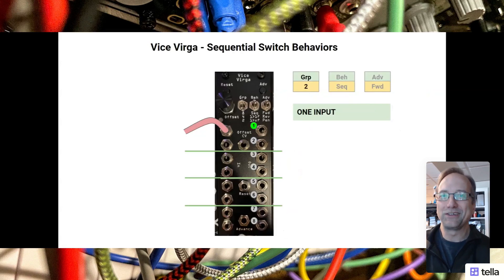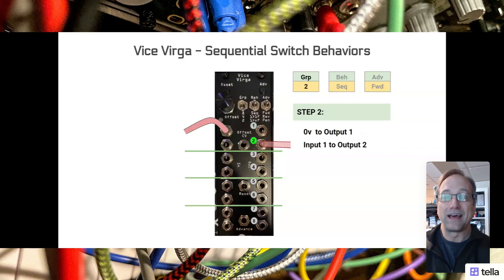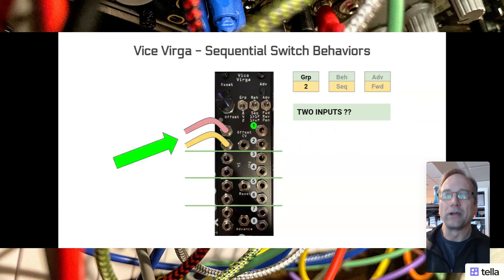Let's go into the first simple example - one input. One input starts off when the group setting is two, which means there are four switches. We're only looking at that top switch, which has two inputs and two outputs. It starts off with input one mapping to output one. Simple. And when you hit advance, input one goes to output two. That feels straightforward. If you hit advance again, it recycles to the top - input one goes to output one. It's pretty straightforward.